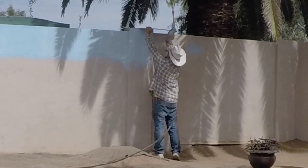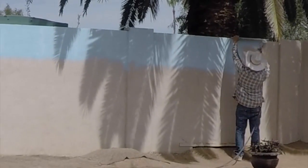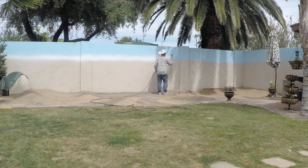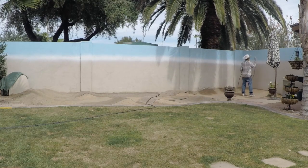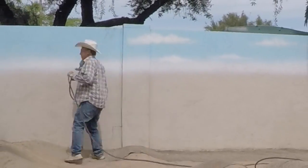We start off with the blue sky. Once we have the blue sky in place, we create a white horizontal line where the sky meets the horizon, blending it together — because as you can see by the sky above the wall, it's a light blue faded into a white, much lighter than what's above us. Then we add some clouds.